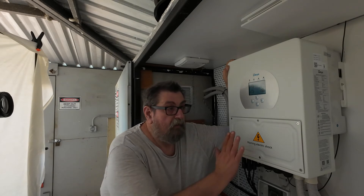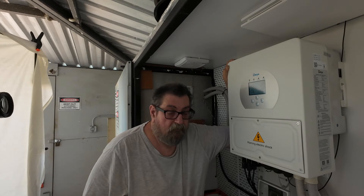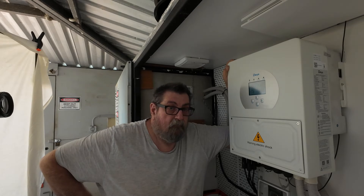With grid backup you can shave power off the grid. This is only a five kilowatt inverter, and some of you have said that's a bit too small for some of the loads you have, but with grid shaving you can set this — I'll show you my settings and then we'll have a look.